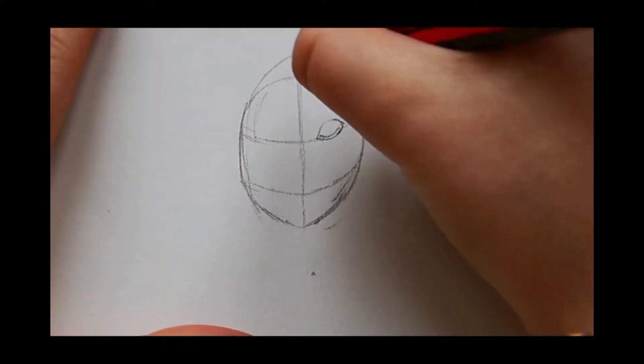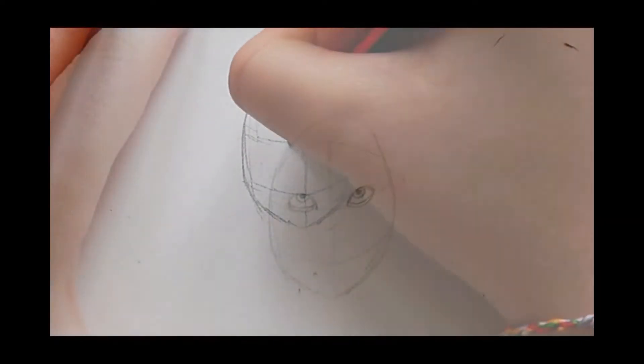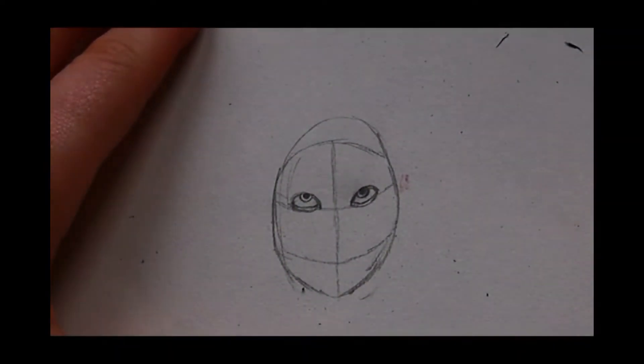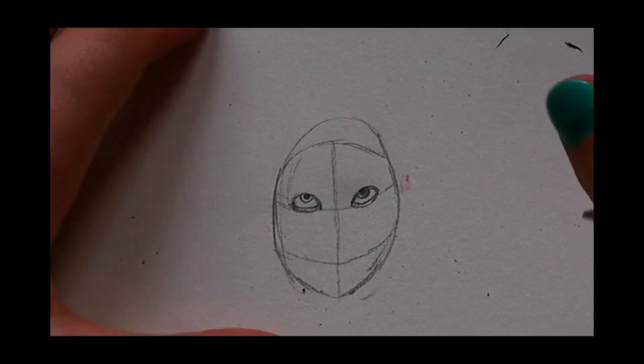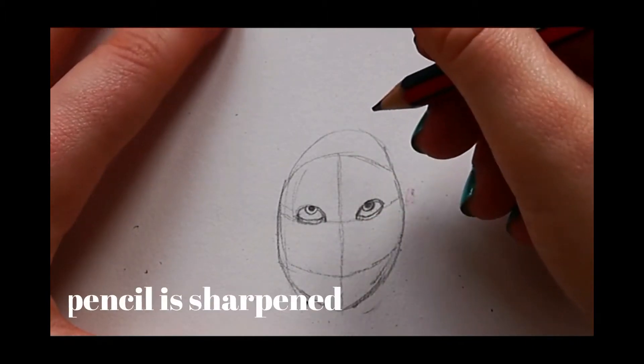Her pupil is at the top because she's looking up. Now we can do the other eye. Once we have done the eyes, we can focus on the eyebrows. You want to do them kind of low because she's frowning.